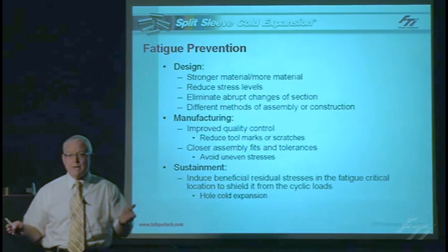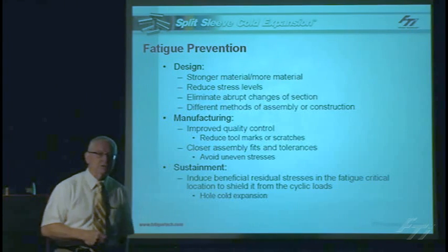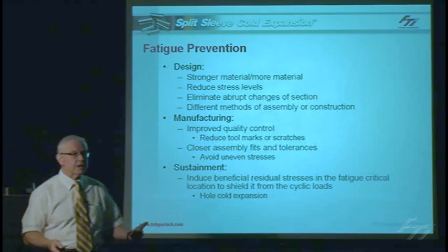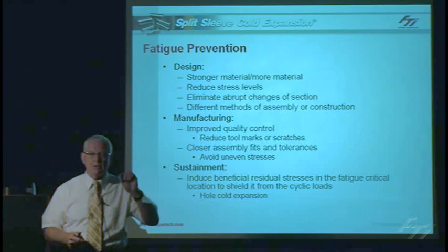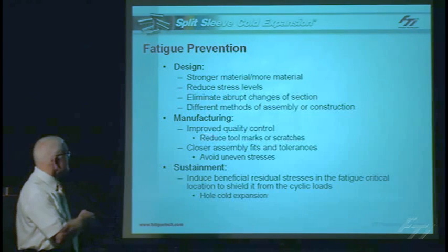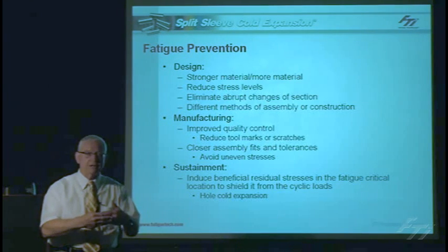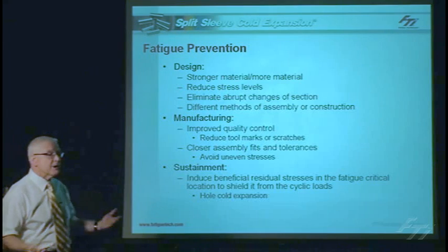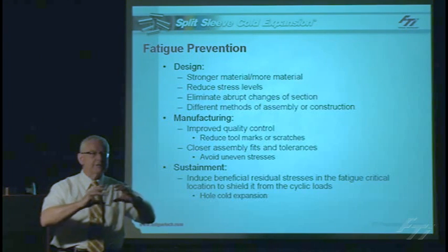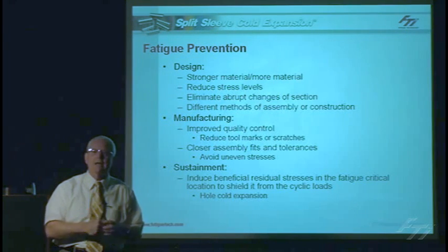Particularly in repairs of structures, you may require putting a doubler on. That doubler will actually magnify the local stresses and possibly accelerate fatigue cracks in an adjacent area. We need to be very careful when constructing — make sure you drill good quality holes. We don't want defects, scratches, or scores because they will be stress concentrations that cause a crack to grow. Good quality control, good fits and tolerances, and a tight structure will enhance the fatigue life. The other way is to pre-stress that critical area by inducing a residual stress that will shield it from the effect of the cyclic load, thereby preventing any fatigue crack occurring at a defect.